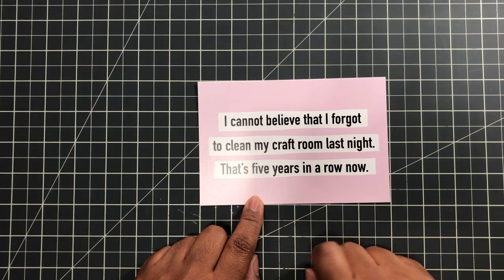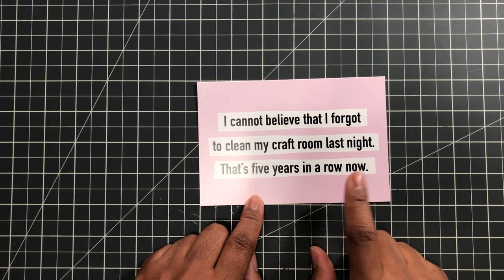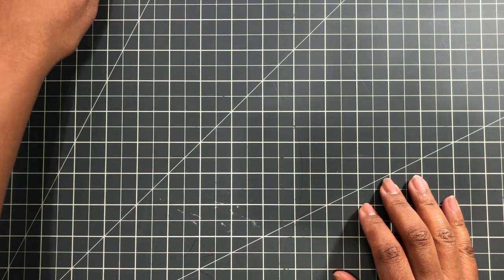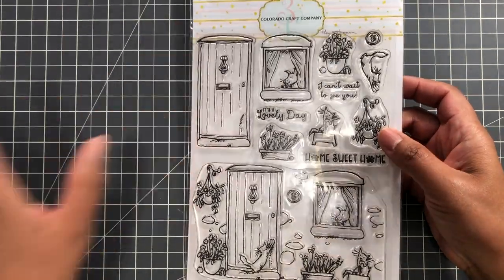I cannot believe I forgot to clean my craft room last night — that's five years in a row. I was laughing when I saw this because my craft room is what I call the craft dungeon.